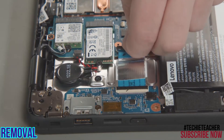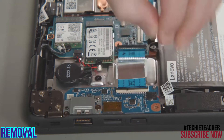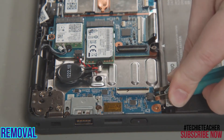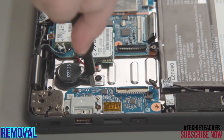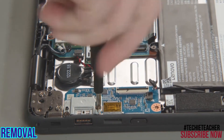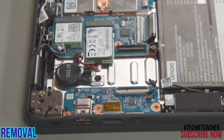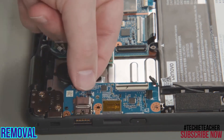Disconnect the power cable from the system board and the power card and remove it. Disconnect the pen charger cable from the power card. Remove two screws from the bracket and lift the bracket from the card. Lift the power card from the system.